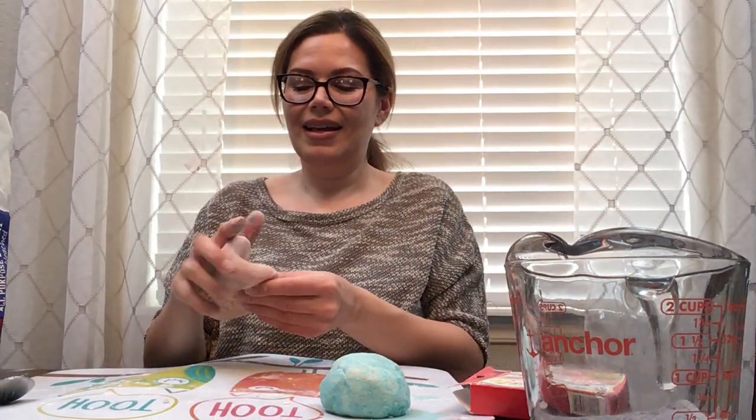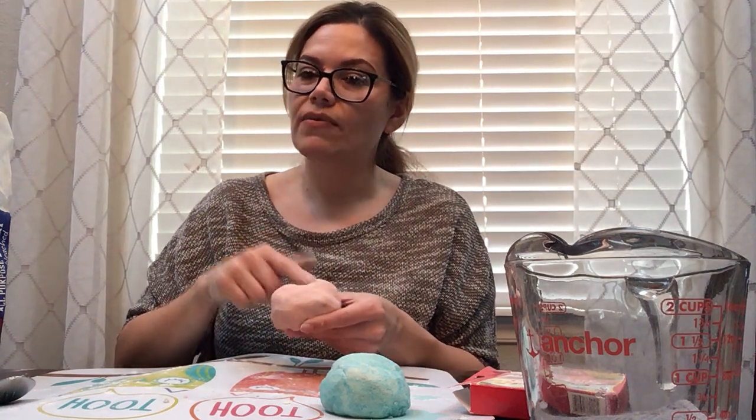Did you guys get to make the fruit pizza last week? I had lots of fun making that for you. We used pita bread, peanut butter, and fruit toppings. I hope you guys got to make that. A little bit more flour because it's still a little bit sticky. Okay, I see that color really coming through. Looks kind of pink, doesn't it? That's a nice color. If I want it to be even more red or a darker color, I would add more drops of the red food coloring. But I'm happy with this pinkish color.